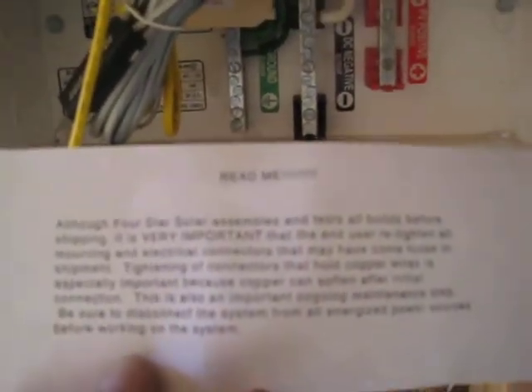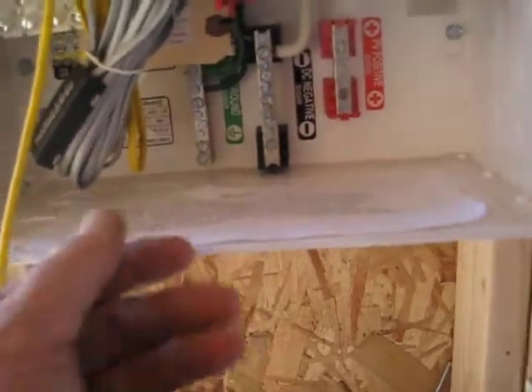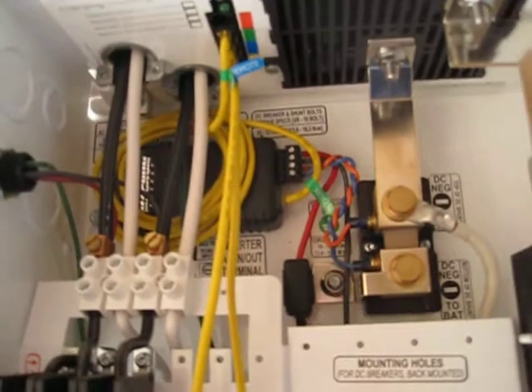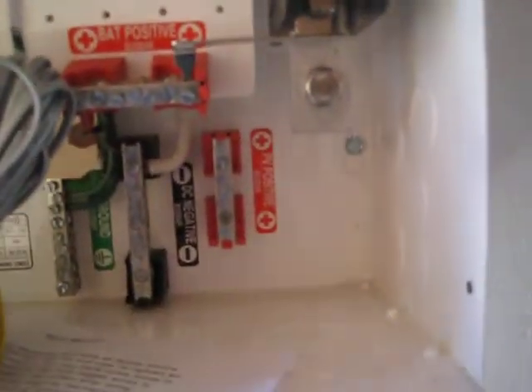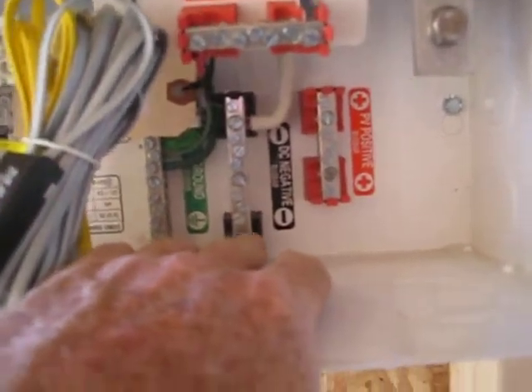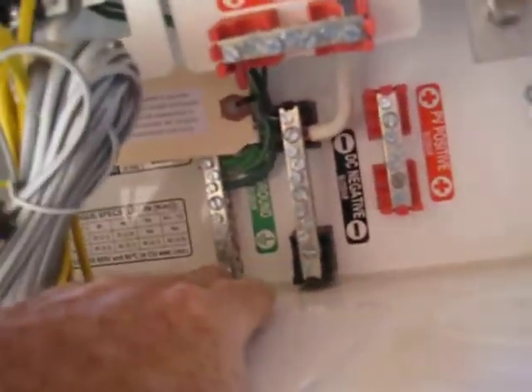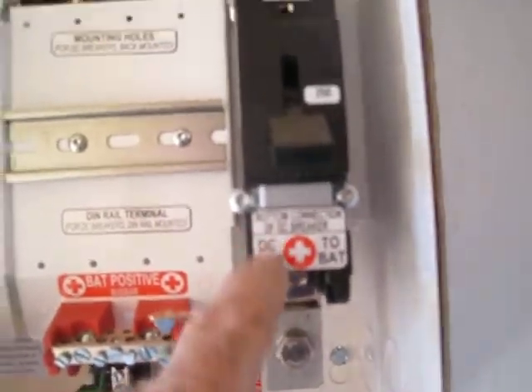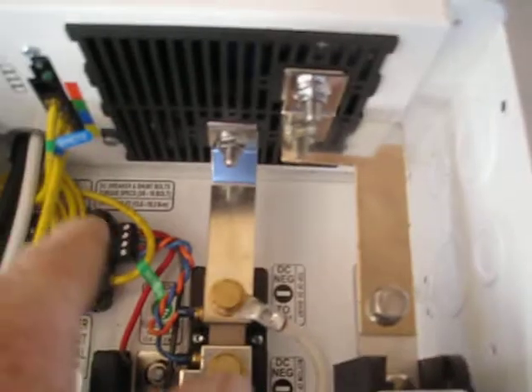It's got a little read-me notice — make sure you check all the connections. There's a battery temperature sensor wired in up there. It's pretty jam-packed with wires. There's your PV positive there, DC negative here, main ground bus bar, and this is your DC to your batteries.